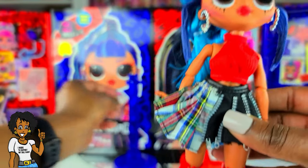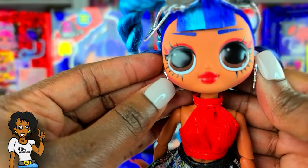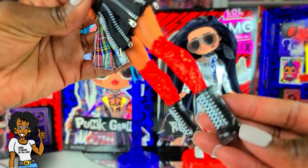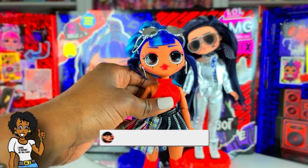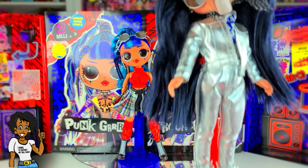First up, Punk Girl — the look I created for her is pretty simple. She has on a little top that belongs to Jukebox BB, her original earrings, Shadow's glasses, and her original skirt — I just love the silver zippers. I put All Girl's boots on her, and showing her knee-high socks still looks really cute. That's the look I created for Punk Girl.